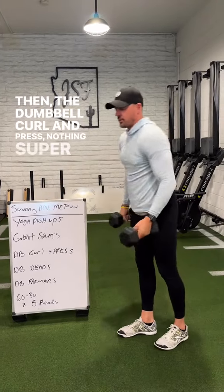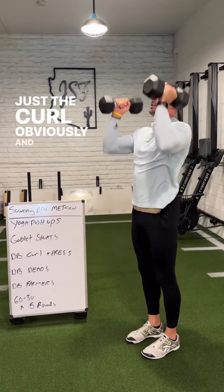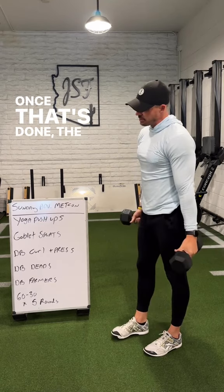Then the dumbbell curl and press — nothing super crazy. I like the neutral grip here, but you can mix and match. Do the curl and then the full vertical press, bringing it back down.